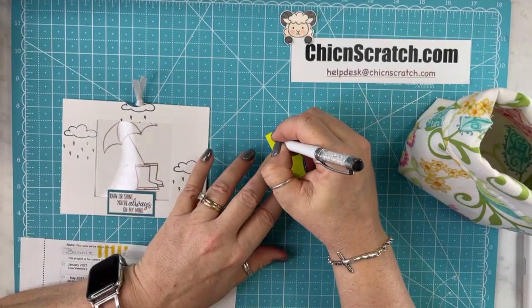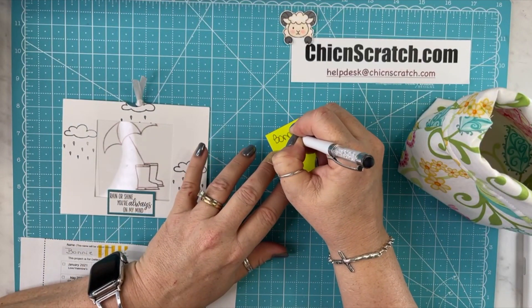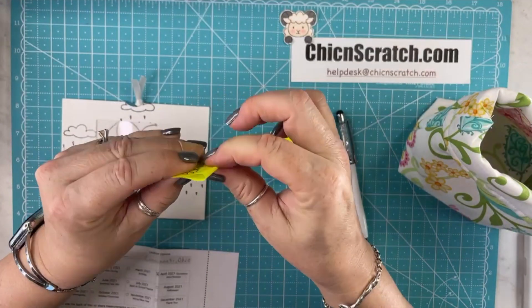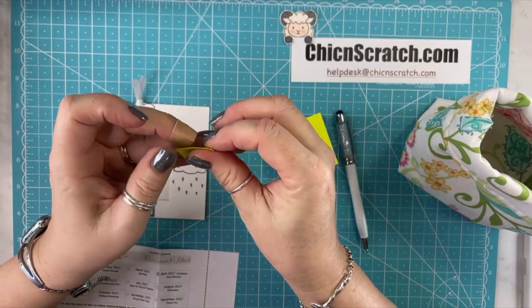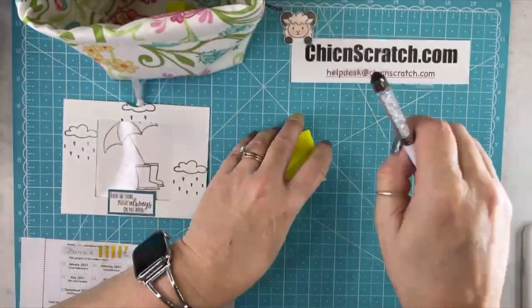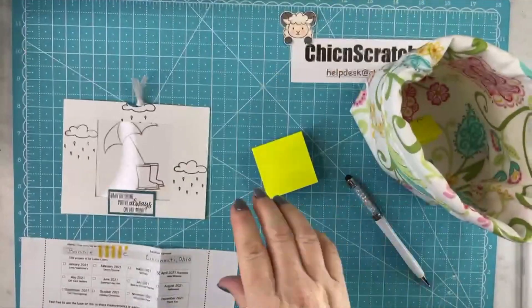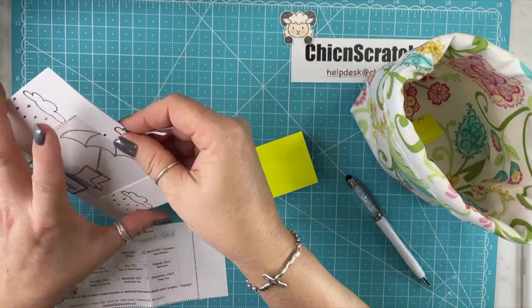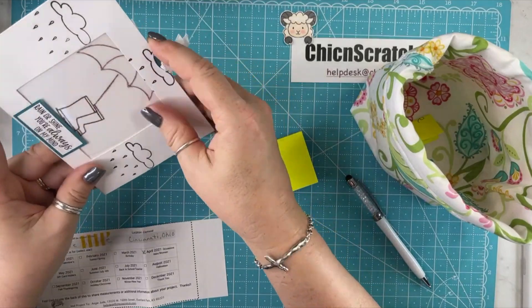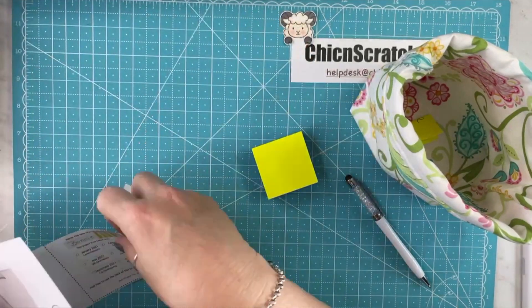So I'm going to write Bonnie's name, fold it, and put it in the basket. That's Bonnie's card — very neat. Does anybody know what that's called? It's a magic card. I like it. I'm going to have to figure out how to make that. So cool.